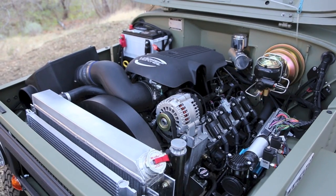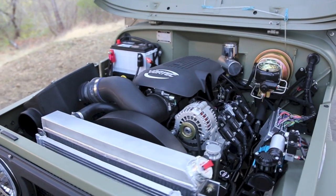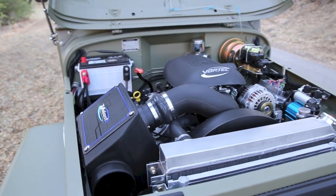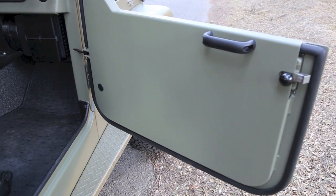Under the hood, this particular truck is running the 5.3 LM4, which is an aluminum-block LS generation running Vortec truck intake and injectors for 350 horsepower and 400 lb-ft torque. There's also the newly integrated Volant air cleaner assembly, which I've been really happy with.